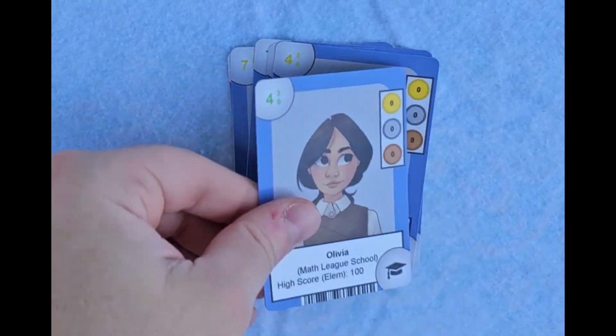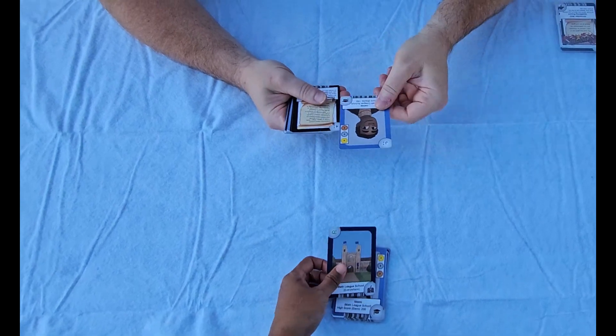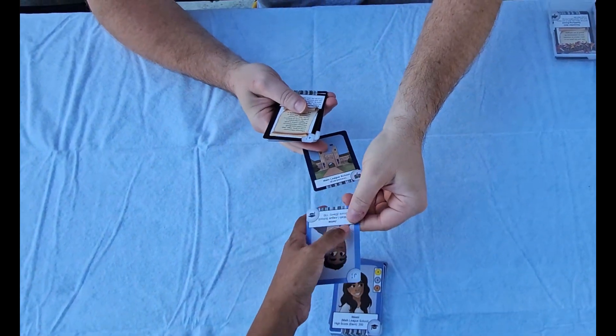Students and teachers can order their own custom card decks and trade their cards with other students, teachers, and even math league staff members.